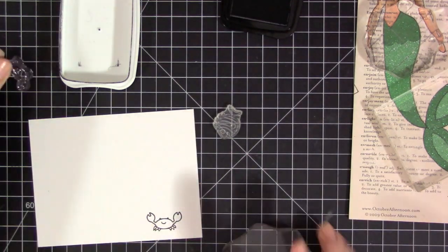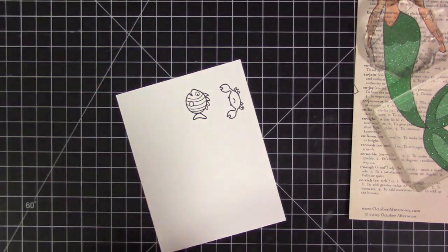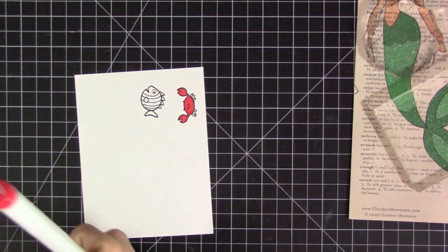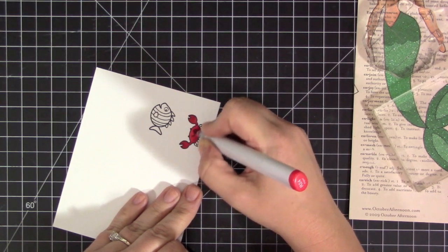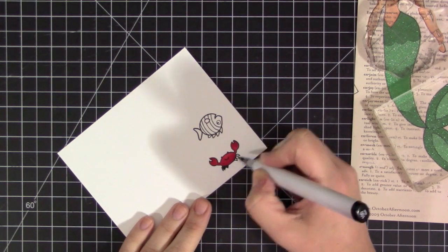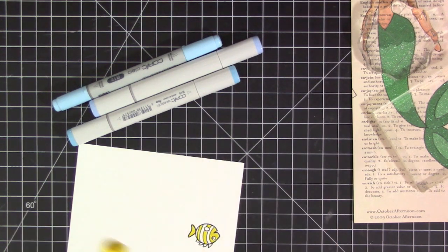I gave those a little bit of extra time to adhere because it's that tricky glitter paper. While those are drying, I'm going to work on the rest of the page. Since this is a Little Mermaid theme, I went through my stash and picked out a couple of stamps to represent Sebastian and Flounder. I found a cute little crab image in one of my Lawn Fawn stamp sets, and a fish in one of my Simon Says Stamp sets. They're not exactly like the characters, but I take what I have and make it work.